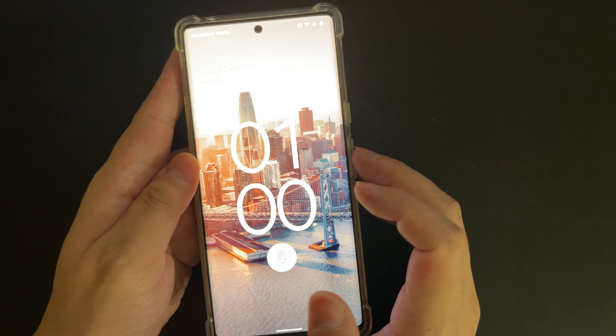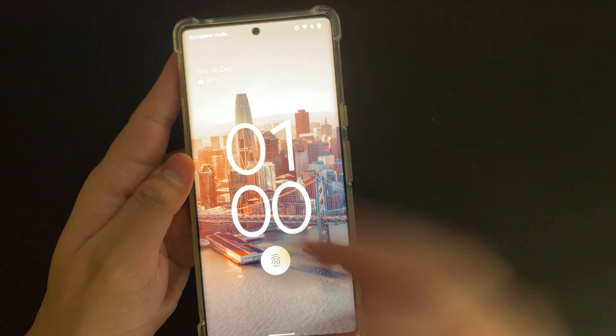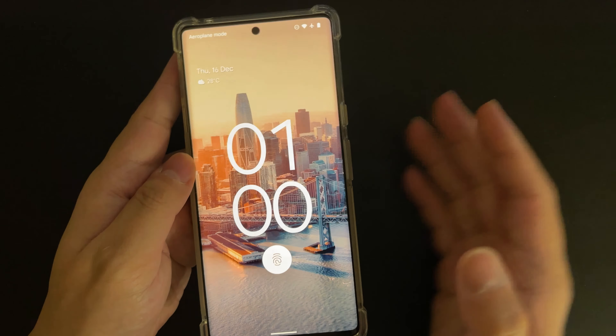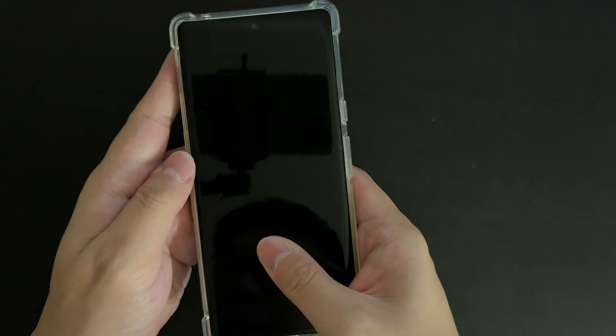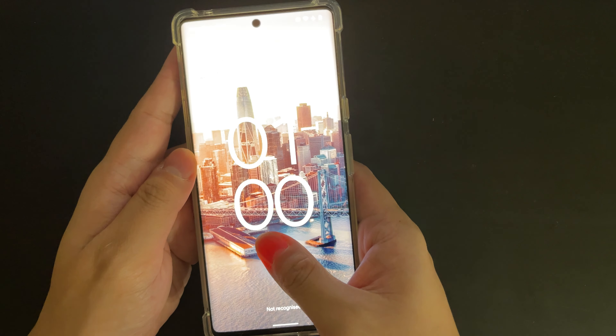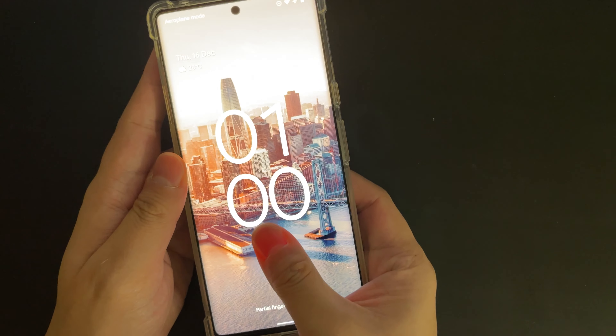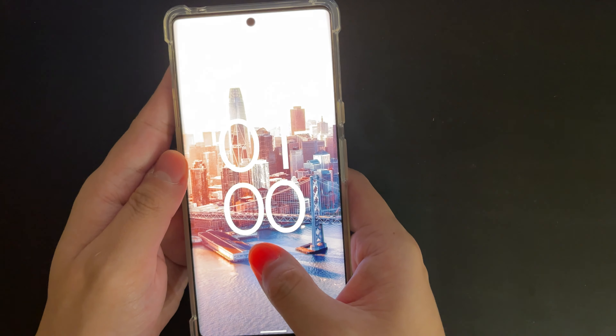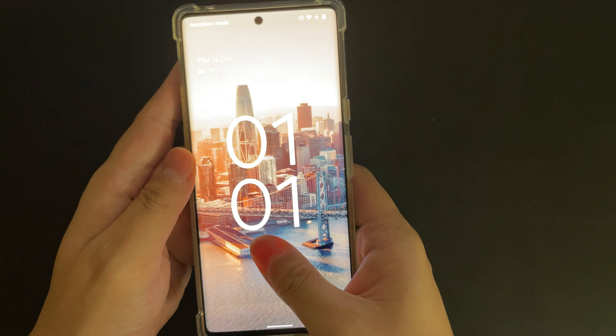If you are going to buy this device, I highly suggest you take note of this issue and at least go try it out to see whether your fingerprint works on it. If it doesn't, you really have to consider carefully, because not being able to unlock your phone is really, really frustrating.